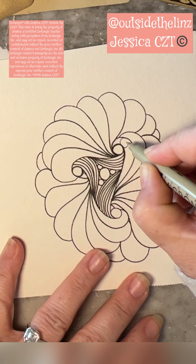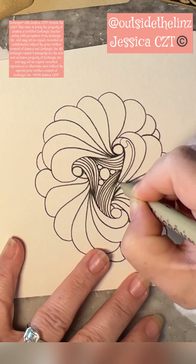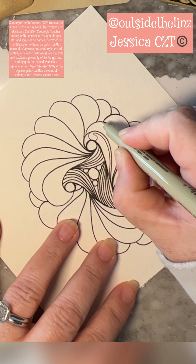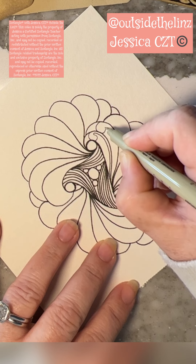Once you get all of these completed, we're going to do mucca. For many people, mucca is not their favorite, but it's one of my favorites. So I wanted to create a tangle where you had two lines that you could use to create this mucca.